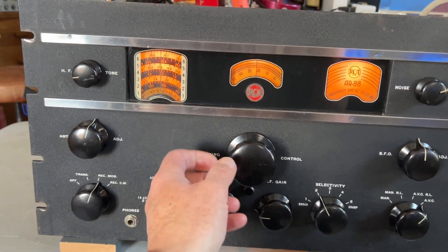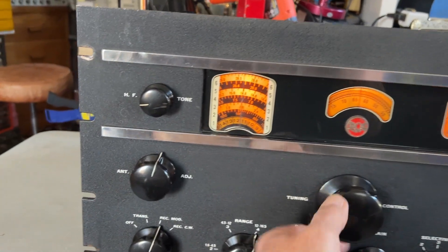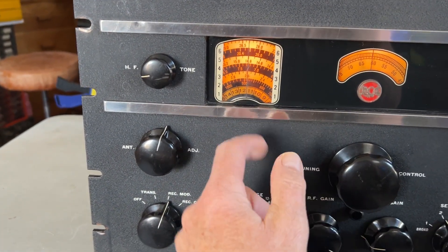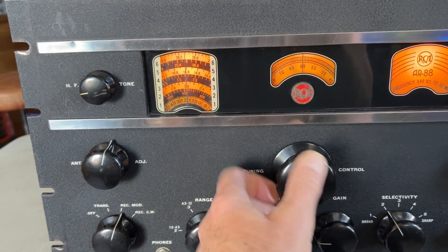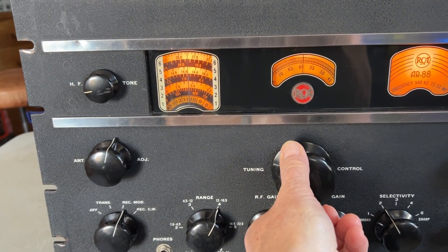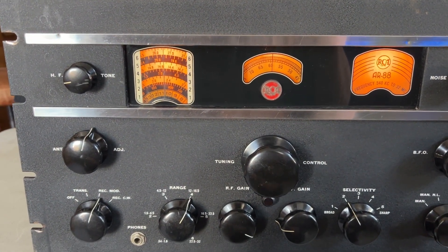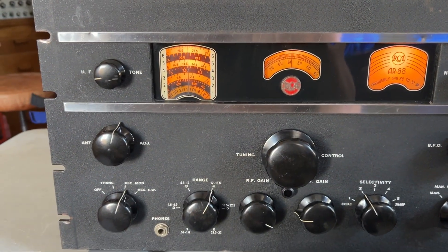I also notice the logging scale is resetting when it's at the junction between two of the divisions on the bottom. This should be at 0 but it's at about 60, so when it goes from the 11–12 boundary, it's at 60 again. I need to just slacken the logging scale vernier off and rotate it until it coincides — there's another little adjustment to make.